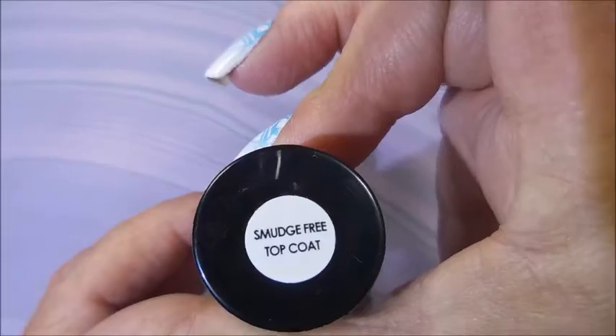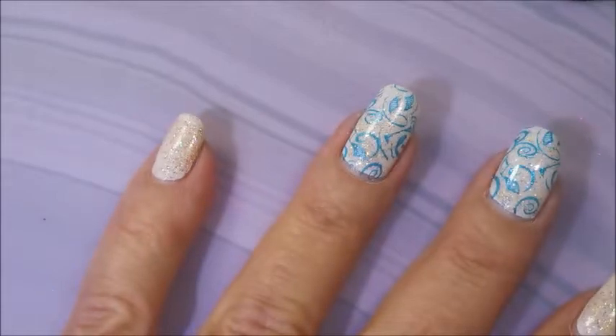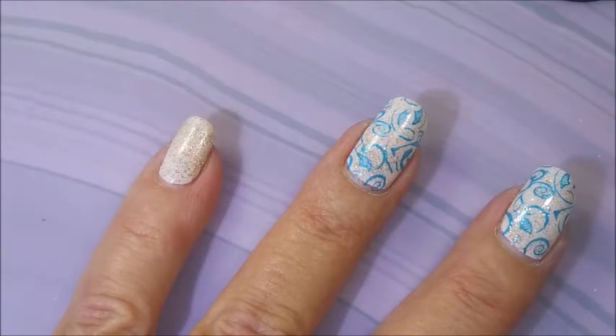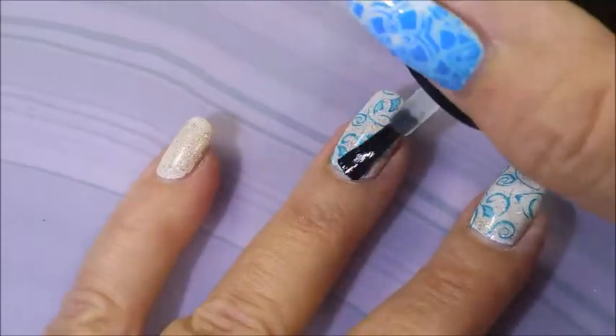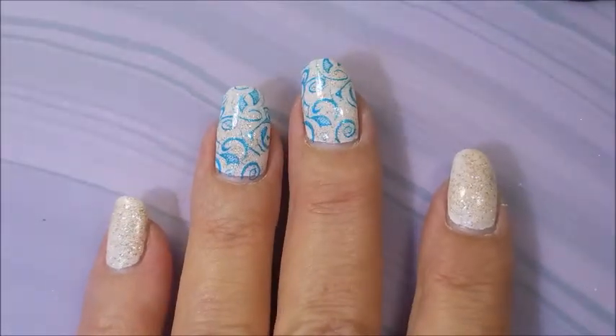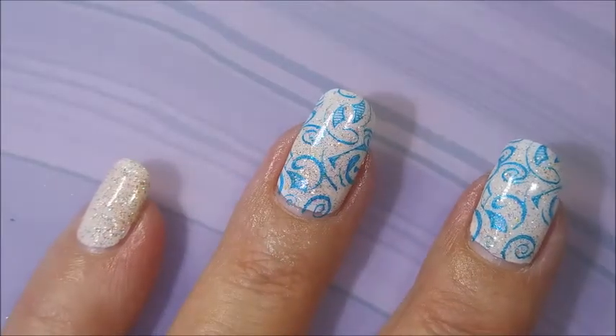I'll be putting the Bundle Monster Smudge Free Top Coat on today and then using my regular top coat. And just so you know, this is not a Bundle Monster sponsored video — it's just a coincidence that I was grabbing out all these Bundle Monster items. I've never gotten anything from Bundle Monster for free. So we're going to use Posh to seal this all in.